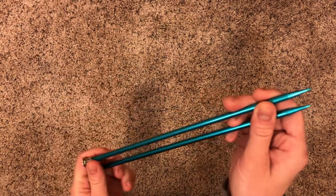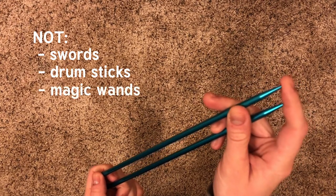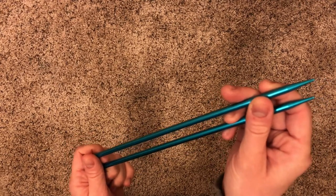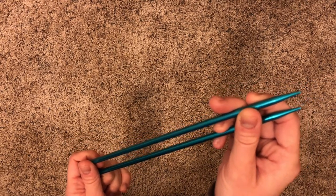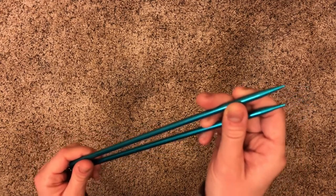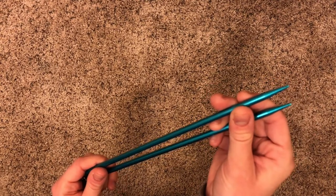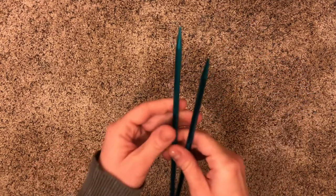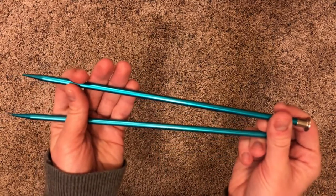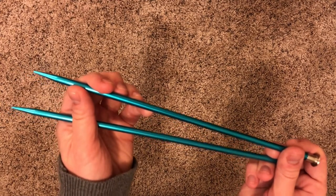They are not swords, drumsticks, magic wands, or anything else. The only thing they are are knitting needles and you have to take really good care of them. You don't want to run with them because you might accidentally poke someone or yourself. You don't want to bang them against anything because you might break them. Respect your knitting needles and if you take good care of them, they'll take good care of you.